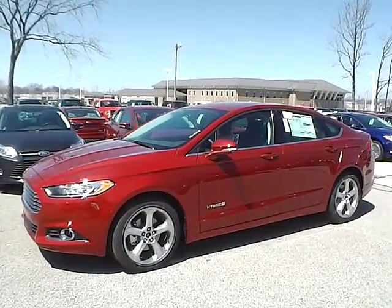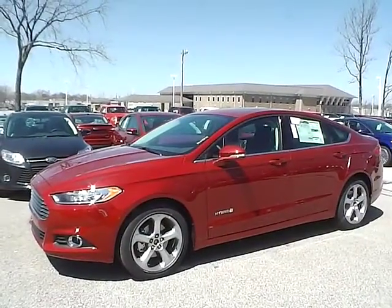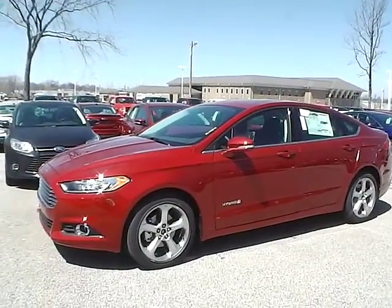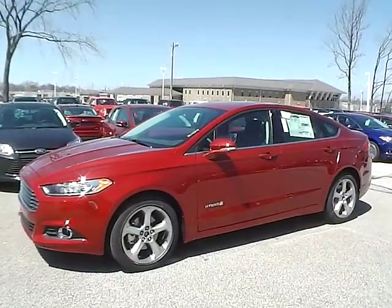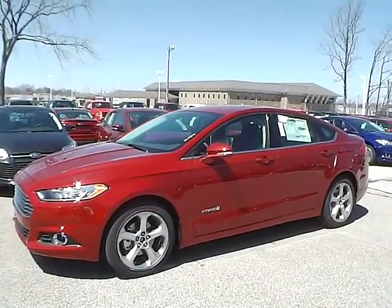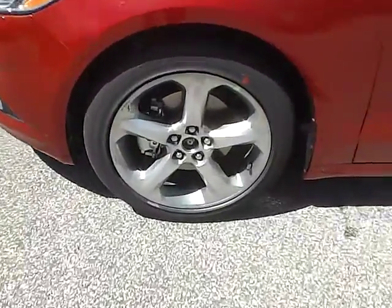Today we have a 2014 Ford Fusion SE Hybrid. It has a 2.0 liter IVCT I4 HEV engine. It is ruby red with a charcoal black cloth interior. It currently has 3 miles and is covered under the manufacturer's warranty. Let's take a look at the exterior of the vehicle.